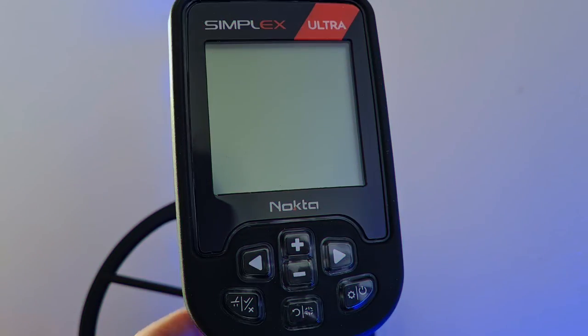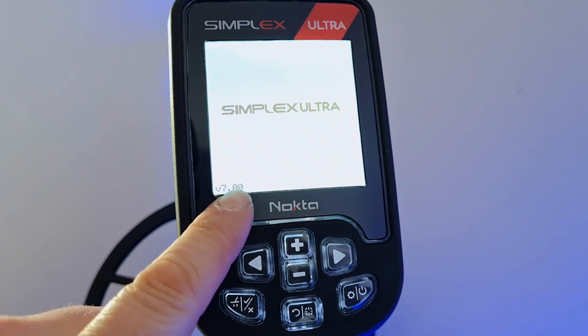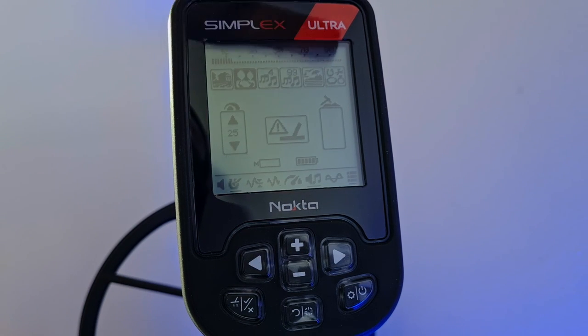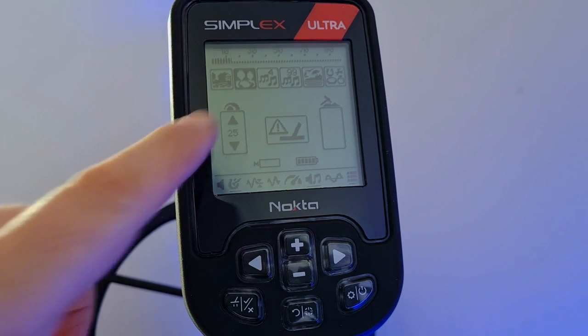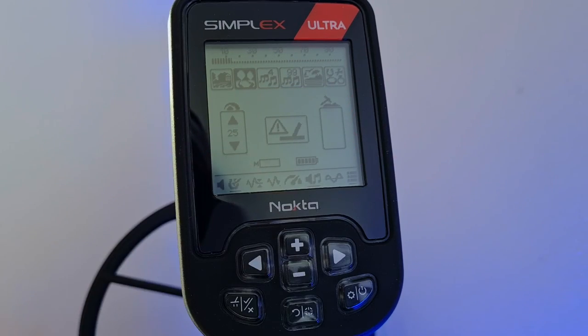I'm going to grab the manual and go through some of those menu options to cover everything on the screen. I've had a quick spin through the manual — this is software version 7, which is what's been shipped with the machine. Quick look at the main screen: VDI range at the top with notch discrimination underneath. Modes are field, park, four-tone, 99-tone, beach, and all-metal. 30 stages of sensitivity on the left, target depth on the right, VDIs appear in the middle. I've disconnected the coil so we don't get beeps. Mineralization bar and battery level bar are also displayed.